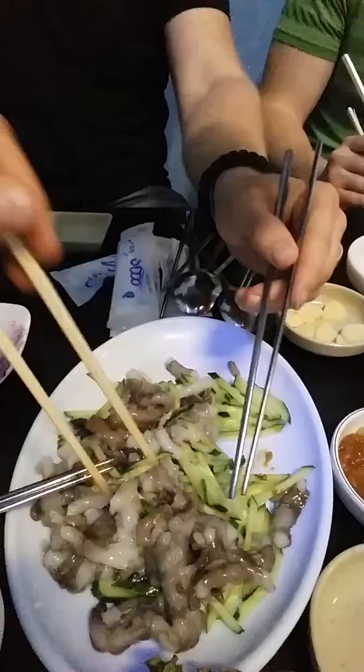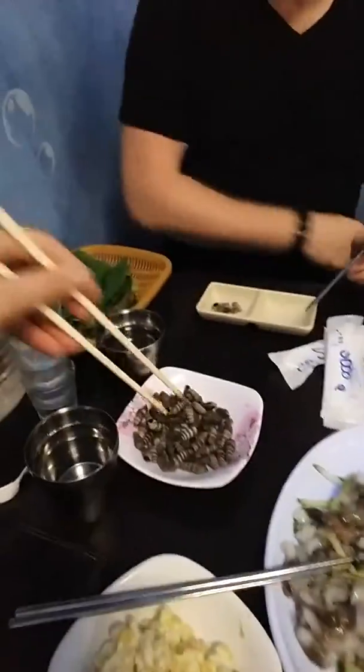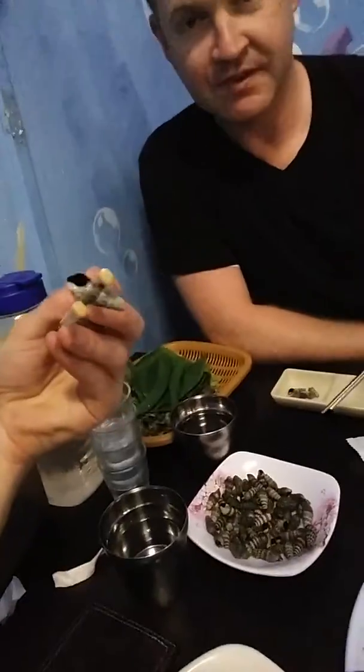It gets to start moving. I don't know if you can see that real well. Poke it. Various toppings. It's really good. These are like little snails that you can suck out — they're kind of yummy.